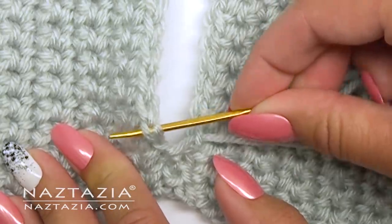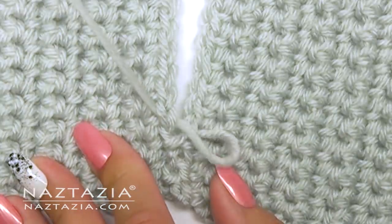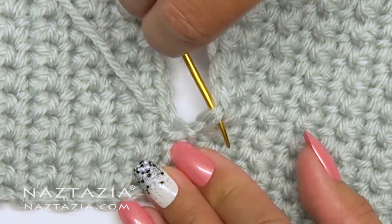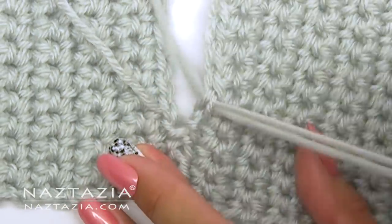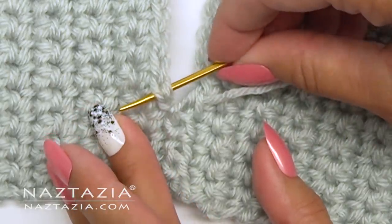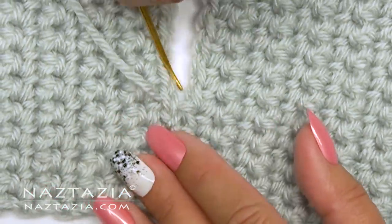Now in this case I'm going under both loops to create a more solid seam. This is for blankets or handbags or slippers — you don't really want this seam to stretch very much, so going under both loops will help with that. As before, I'm going under and through, then on the other side going under and through. Continue this for the length of the seam.